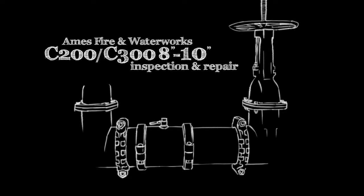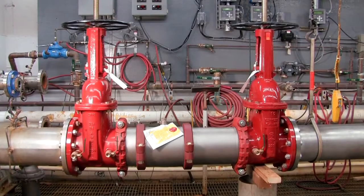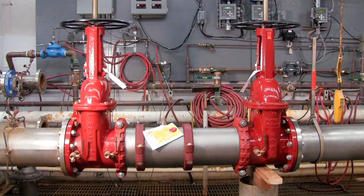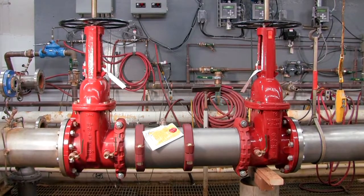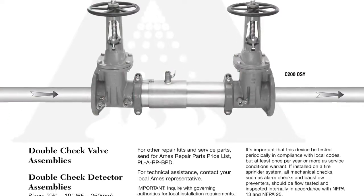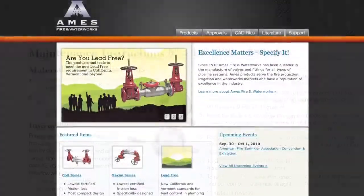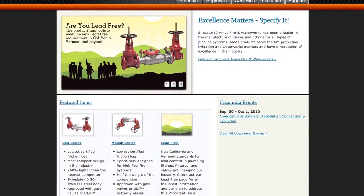The following video addresses the inspection and repair of the AIMS C200 and C300 backflow prevention assemblies, sizes 8 through 10 inch. Before beginning any work, familiarize yourself with these procedures to avoid harming yourself or damaging the assembly. A copy of the following procedures, as well as specification sheets, repair kit ordering information, and additional product resources can be found online at amesfirewater.com.